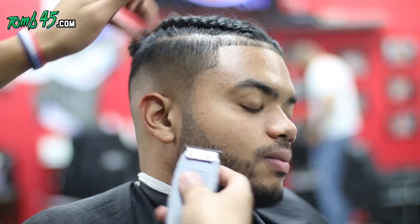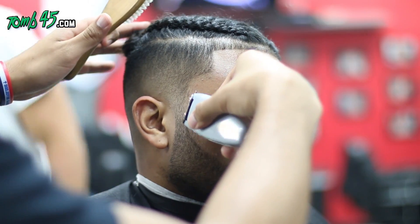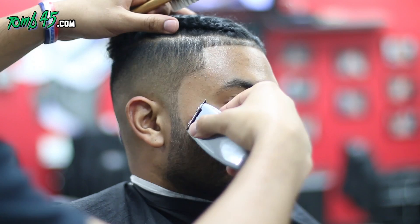I would tell you guys to try to get through the beard shaping as quickly as possible with the trimmers, because I'm just going to come right behind it and detail it with the razors.